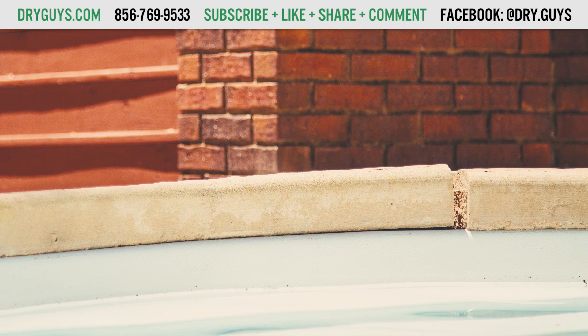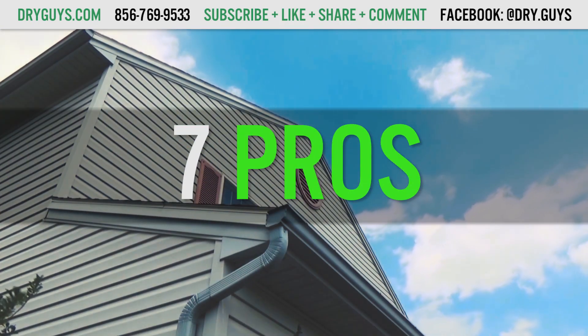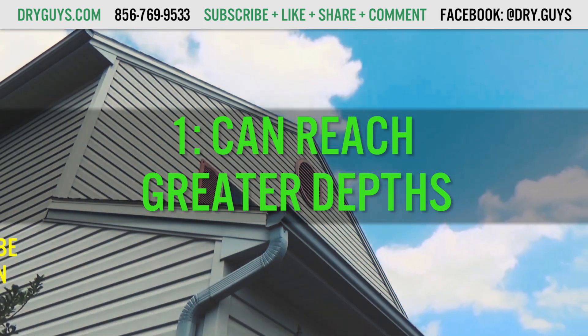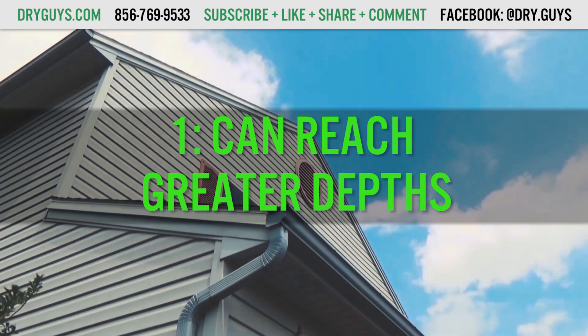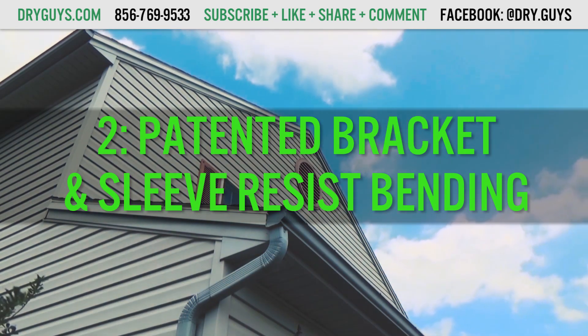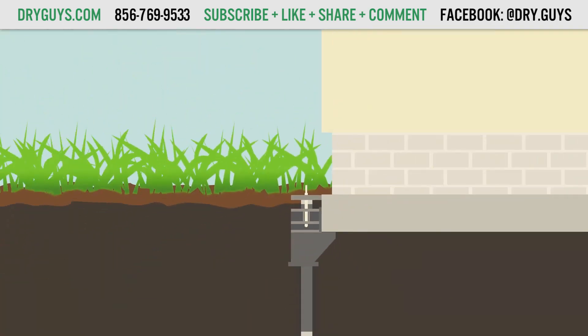A helical pier system is more ideal for such situations. Here are the 7 pros of push piers. Pro number 1: They can reach greater depths because of the specifically designed starter tube that is fitted with a friction-reducing collar. Not all systems can go as deep or are as versatile. Pro number 2: The push piers system by SupportWorks has a patented bracket and external sleeve that resists kinking and bending and ensures a vertical installation all the way to load-bearing soil.